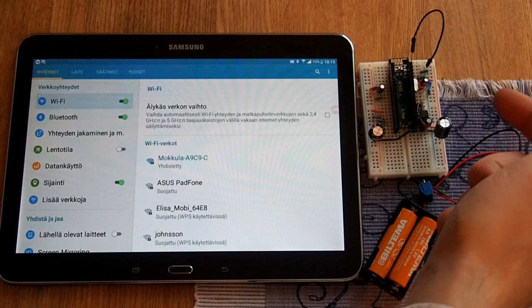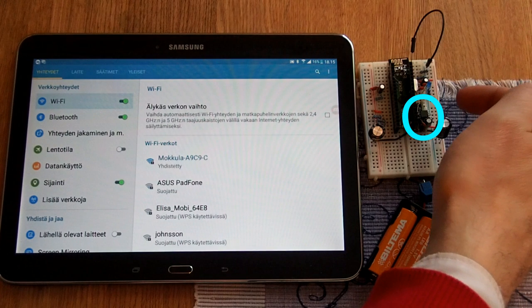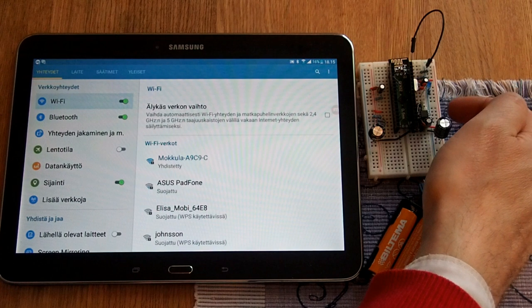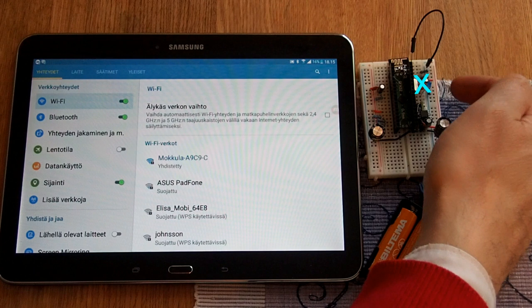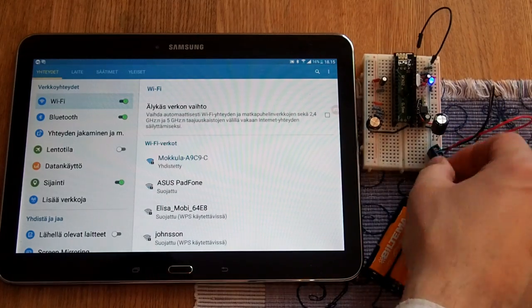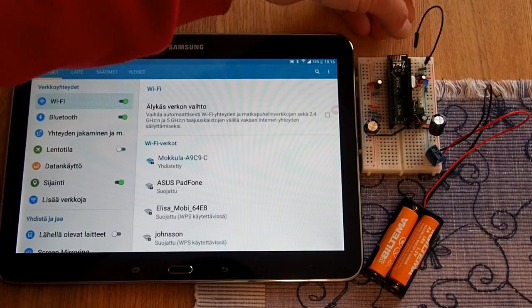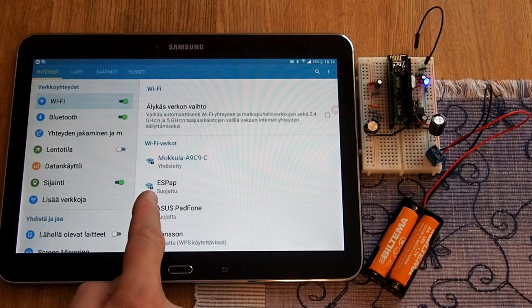The Wi-Fi access point example program of the previous video is still in this old flash memory chip. And as we now have a good oscillating circuit soldered directly to the adapter plate, we don't this time make any use of the old crystal from our previous video. If we now power up the system and reset our program, a Wi-Fi access point called ESPAP appears on the screen of my tablet computer.